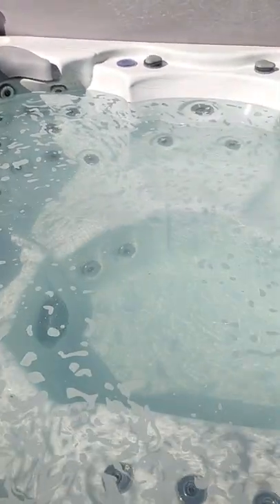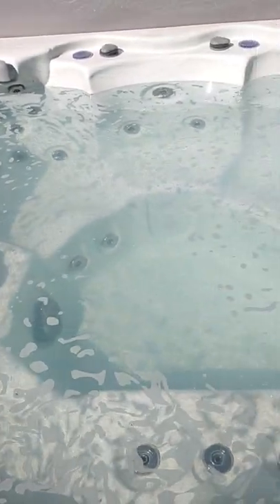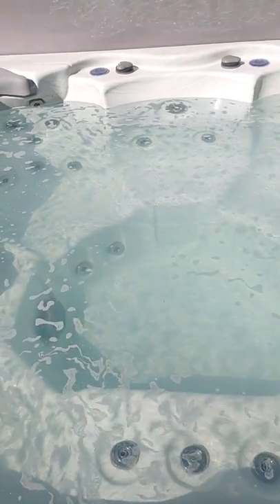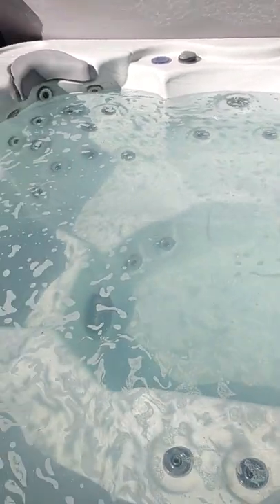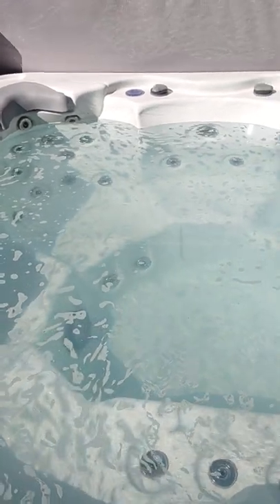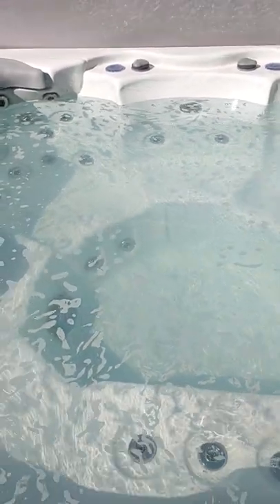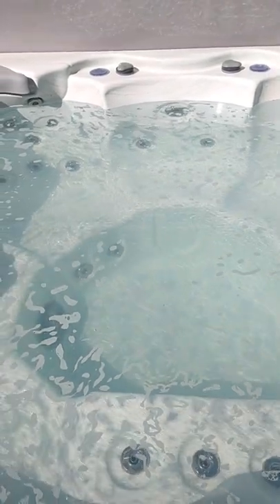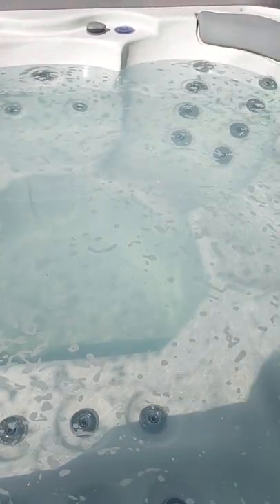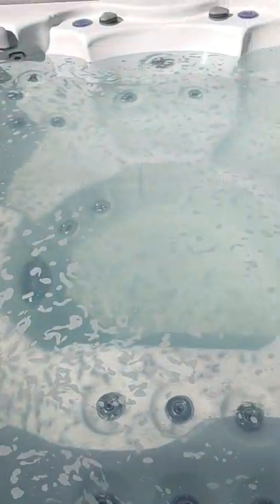Thank you for watching. I'm not going to turn the spa on because I was messing with the electrical panel, but again it's the Bueno Spa Jersey — I'll have a link in the description for you to check it out. I personally own it and I love it, and my family loves it. It's packed with value — anything else you're going to be paying double the price or higher for 46 jets. This is Jerry signing off.